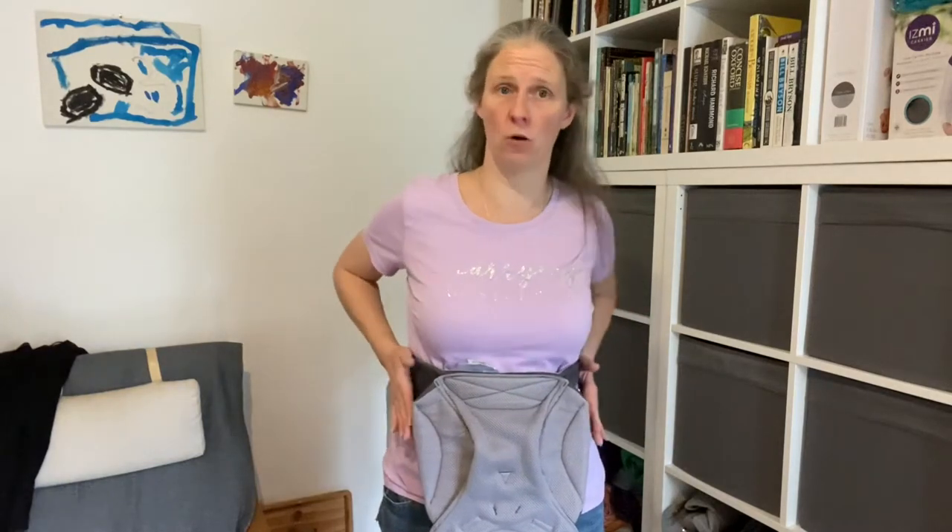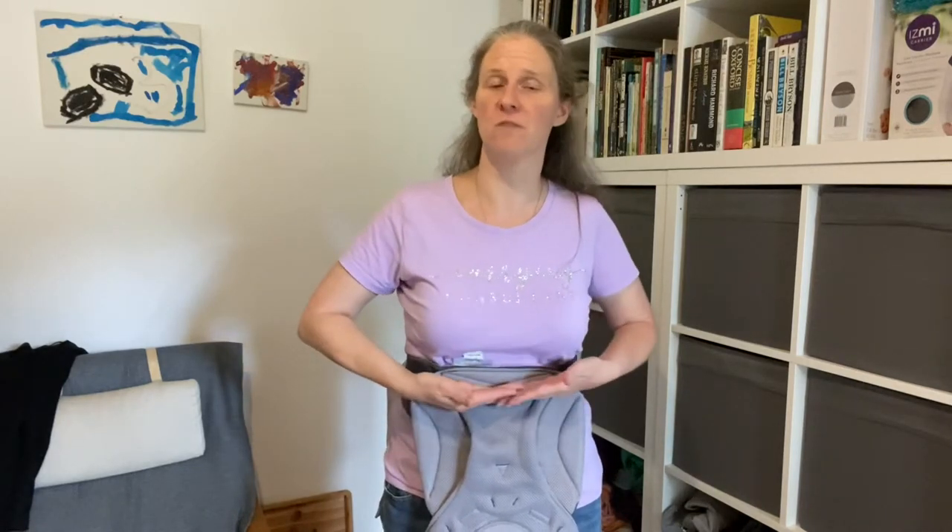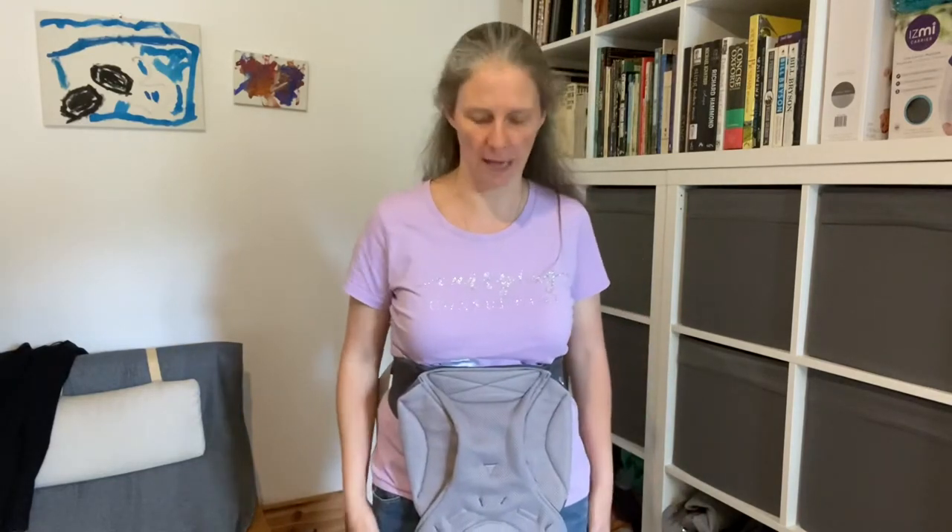The best way to judge where to put your carrier is to think about where your baby's bottom sits when you hold them in your arms in front of you. The baby I'm going to be using today is Charlie. Charlie's bottom sits about here on my body, so I've got my waistband a little bit higher than that, so that Charlie's bottom sits just in front of the waistband and nicely in that deep bucket seat that the Ergo Baby creates.